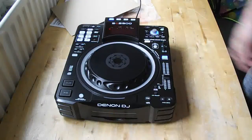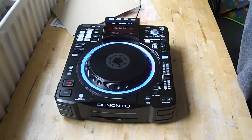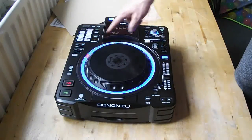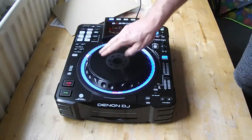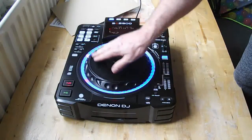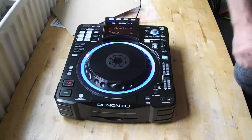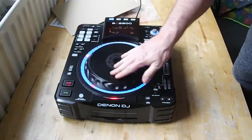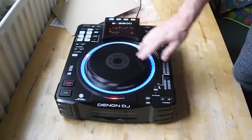Put your disc in the front — CD loading. Press play, and it cues up to the first track. You can go into the settings and change the colours of the LED. This keeps your cue point — so let's go back to the cue, move it around, cue up again.